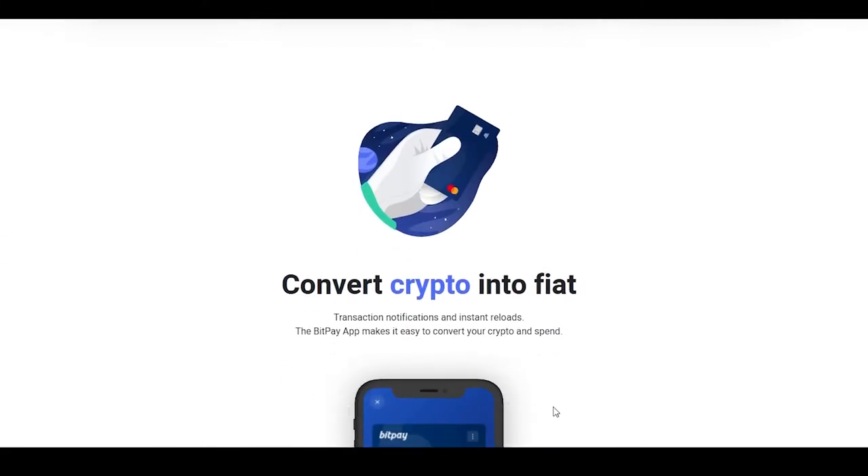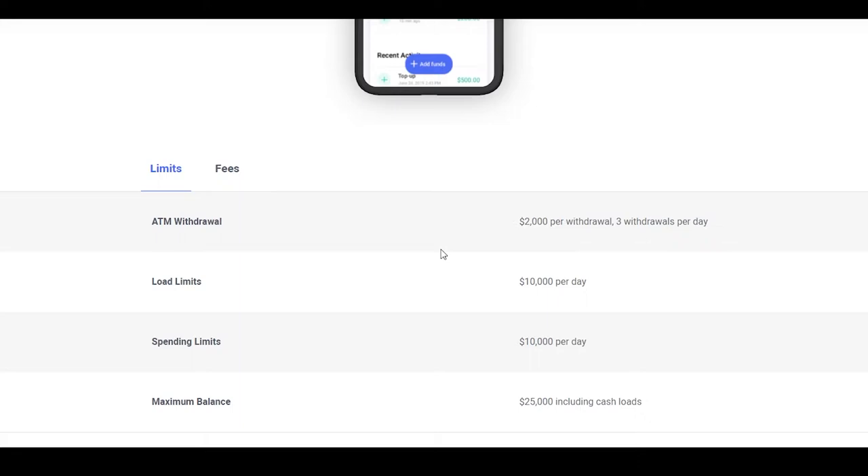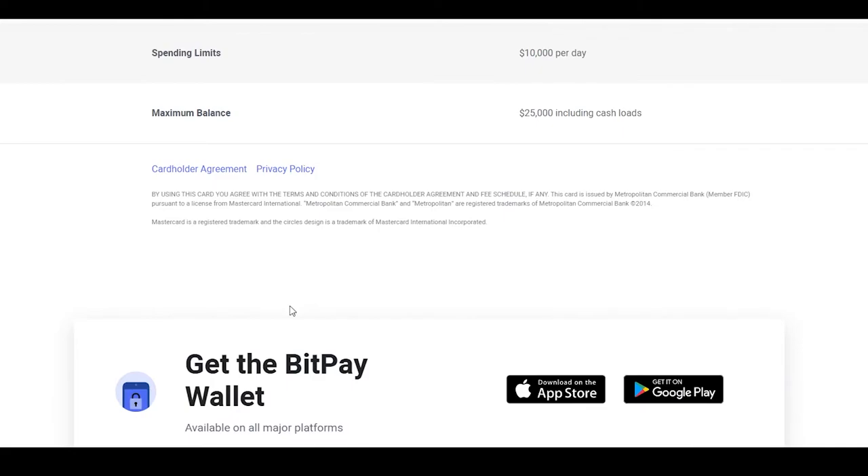Scrolling down further, you can convert crypto into fiat — basically convert it into dollars quickly within a few minutes and then simply spend it. For ATM withdrawals, the maximum limit is $2,000 per withdrawal and you can do up to three withdrawals per day. The load limit is $10,000 per day, the spending limit is $10,000 per day, and the maximum balance you can hold is $25,000 including cash loads. You also have to sign an agreement for them to authorize the card.